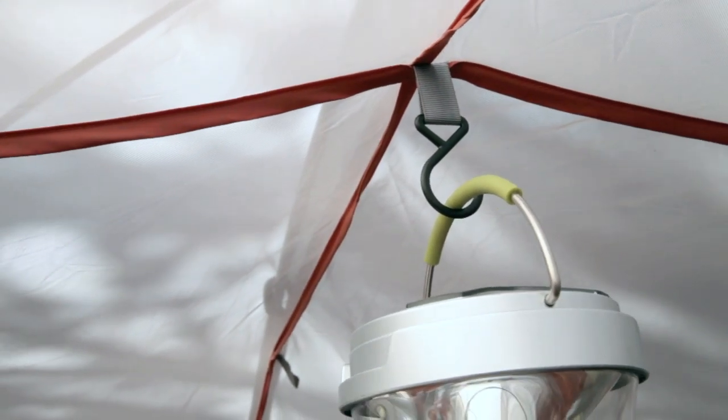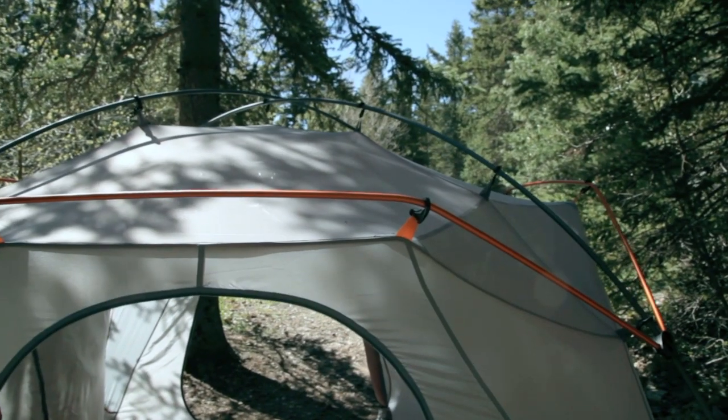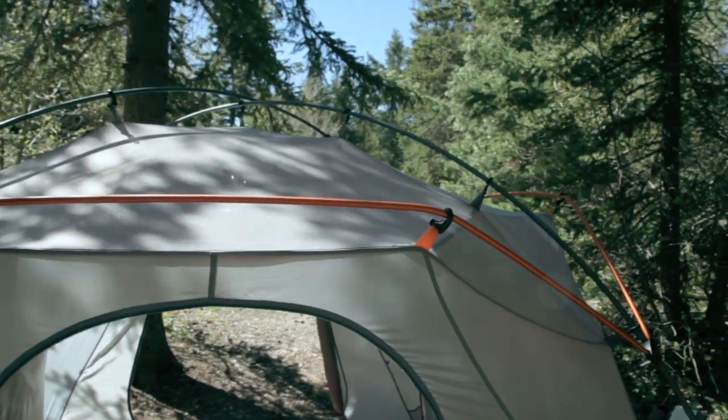Of course, there's the hook at the top for putting your lantern or whatever else. It also has four windows, two on the doors and two on the sides. And without the rainfly, you can see through the clear ceiling.